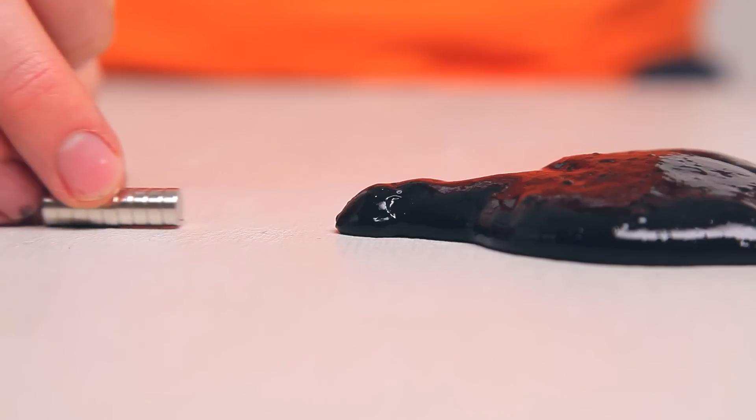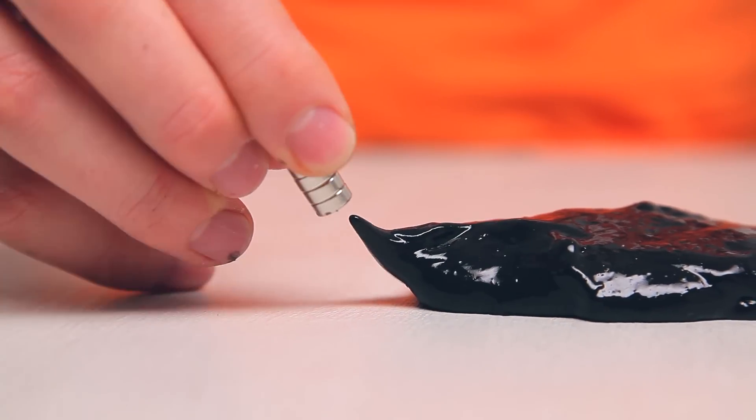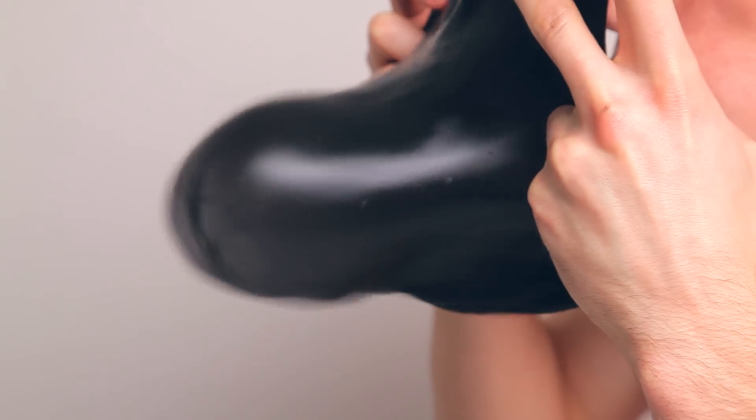Now it's time to play with your slime. Use your magnets to pull the slime or make it dance. You can also try blowing a bubble with your slime.